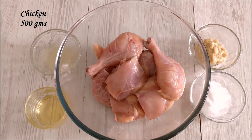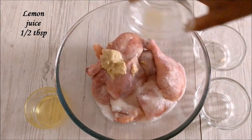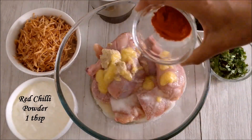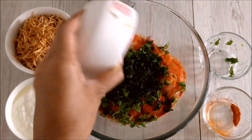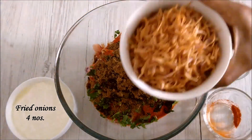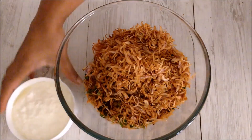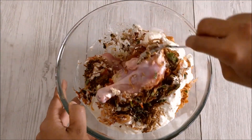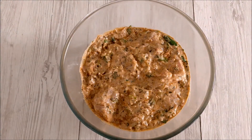Now we will marinate the chicken. Wash the chicken thoroughly and add salt, ginger garlic paste, lime juice, oil, ghee, red chili powder, coriander leaves, fried mint leaves — crush slightly before adding. Add the prepared biryani masala, about 2 tablespoons. Slightly crush the fried onions and add. Add fresh curd — do not use sour curd. Mix it well, and add green chillies. Marinate the chicken for a minimum of 3 hours or overnight. Marination is very important to bring the best flavor out of it — it tenderizes the chicken, resulting in soft, juicy, and flavorful pieces.